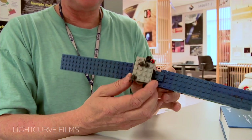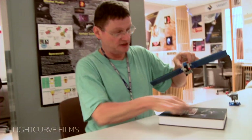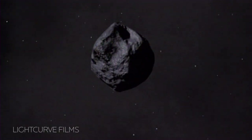So if I want to understand how do I point to a certain object, say on my comet surface — there's my comet surface — I can rotate this little Lego spacecraft, and then I can check whether I can still point the antenna to the Earth. And this really helped me visualizing.